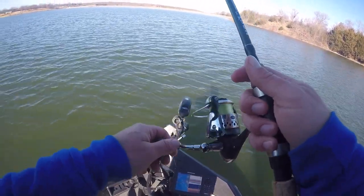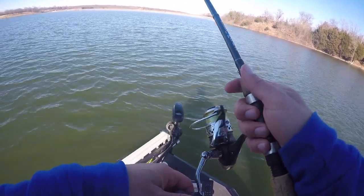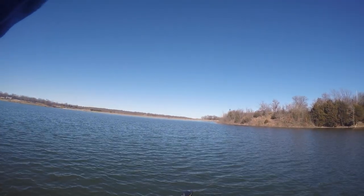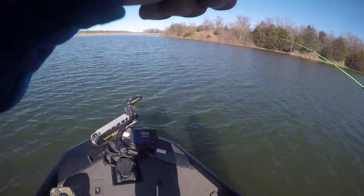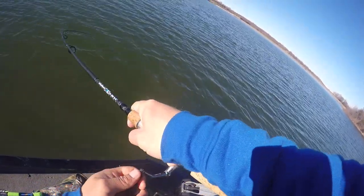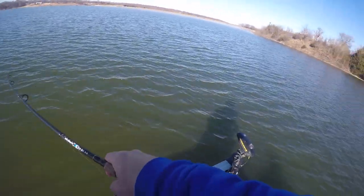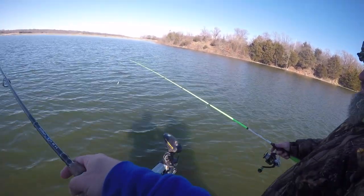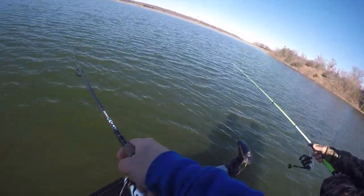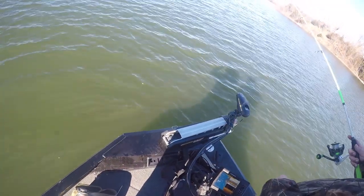Looks like we got an audience. Got him! They're hitting it on the fall. Fish on. It's another white bass. When do you winterize your boat, Sting? Never. Is that correct? Never. 40 degree water, you can still catch fish? Yeah. Another toad white here.